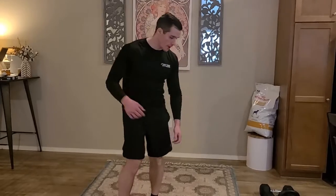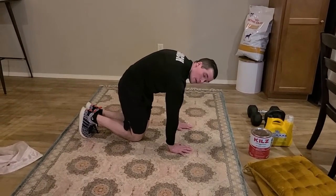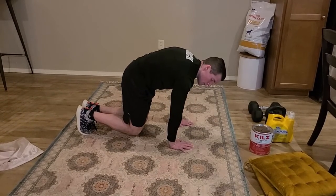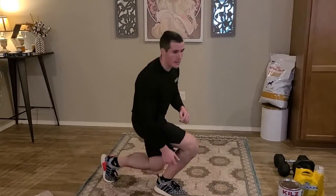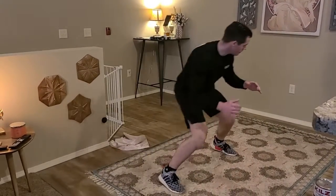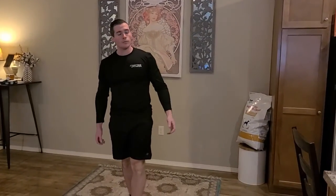For our finisher today we're going to start with the bear hold. Come on down to the ground, hips right underneath your knees. Get a nice curve in your back and tuck your hips underneath — you'll really feel your core engaged — then bring your knees about two inches off the ground and hold it there. We're going to be working for 30 seconds and resting for 10, pairing the bear hold with the lateral shuffle. Shuffle with feet nice and close together, then head back. Once you have three sets of each done, we will be all done for today.